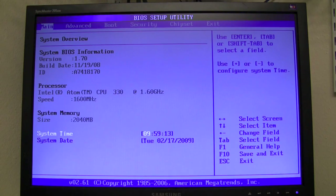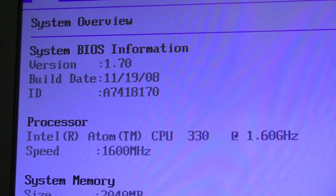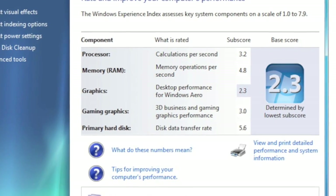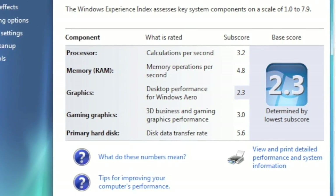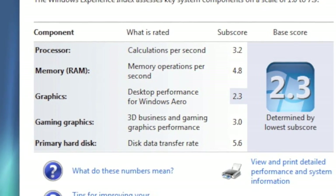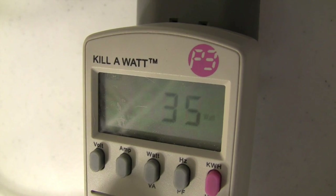As you can see in the BIOS, we are running an Intel Atom CPU 330 at 1.6GHz. After installing Windows 7, this gives us a processor score of 3.2. The overall score of 2.3 is limited by the integrated graphics, which is still amazing for a system that uses only 34 to 36 watts while on.